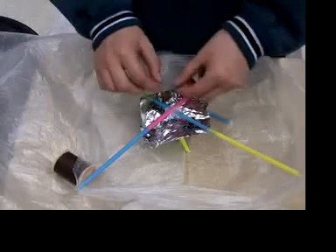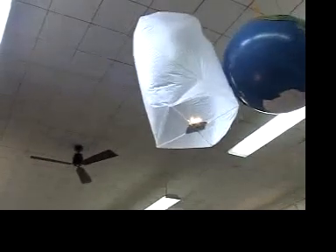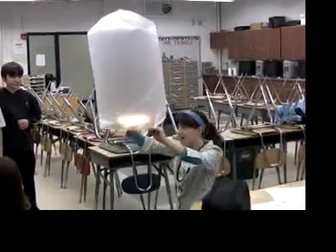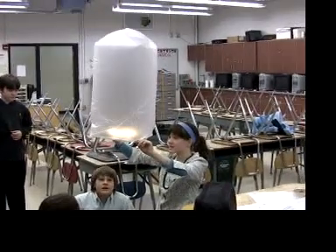If the balloon will fly out of reach, tie a thread to the cross of the X. The aluminum square makes the hot air balloon housebroken so it doesn't drop wax, and you can reuse the balloon indefinitely just by attaching new candles. There's enough litter in the world already.